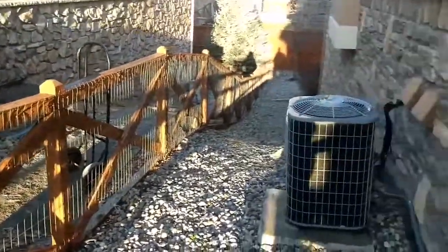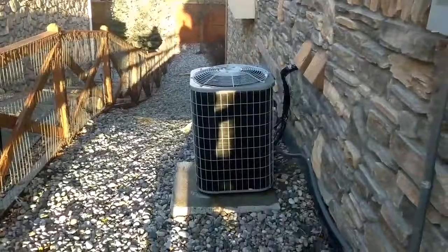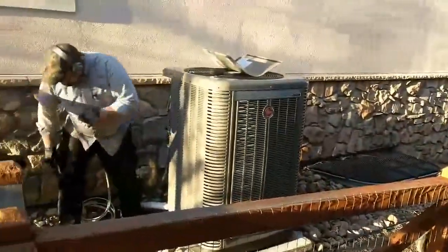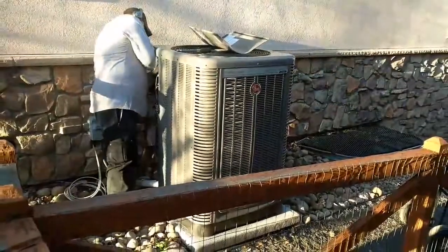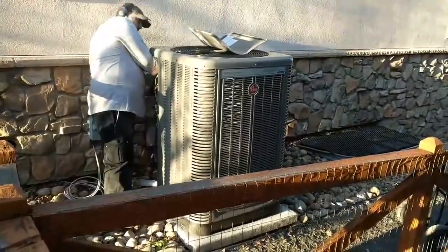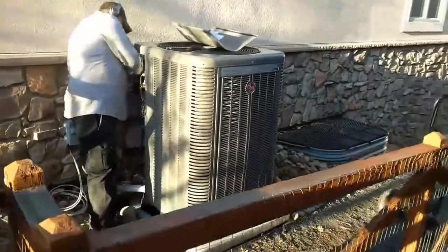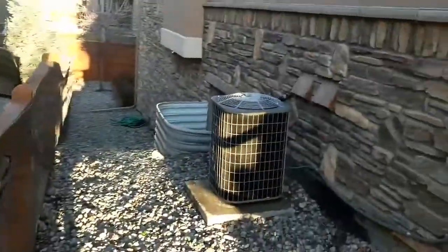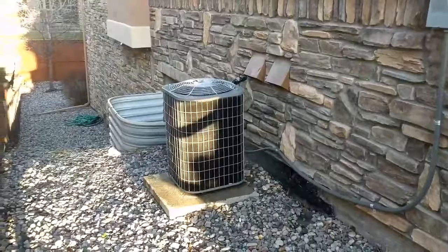Here's a side-by-side comparison of a standard low efficiency — which equals high energy bills — and a high efficiency unit. One of my master installers is right there. The size difference alone tells the story: nice powder-coated paint finish and a hail guard on the high efficiency unit, versus no hail guard and no quality paint finish on the standard one.